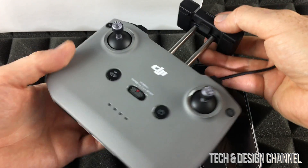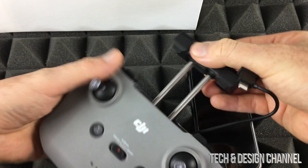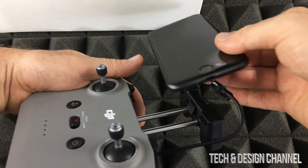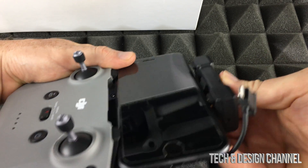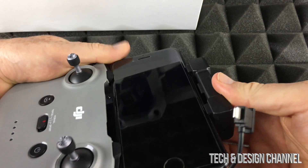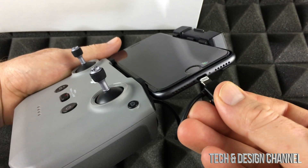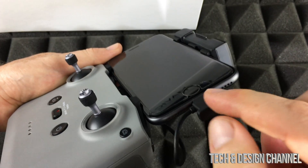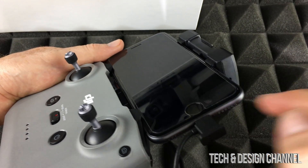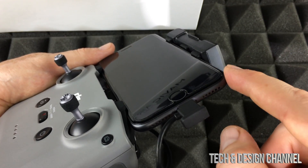Now we're going to place our phone on top of the controller. Extend the holder out, place your phone on top, and extend it a little more until it snaps in. Hook it up on the side — you should hear it click into place, nice and aligned.